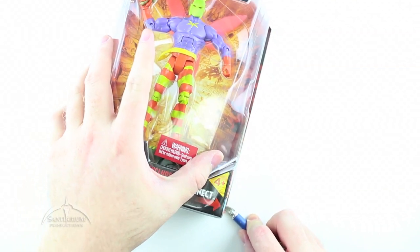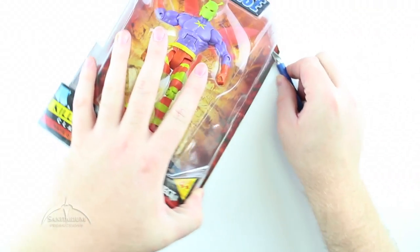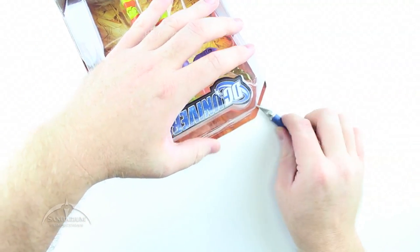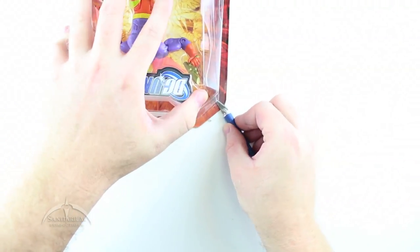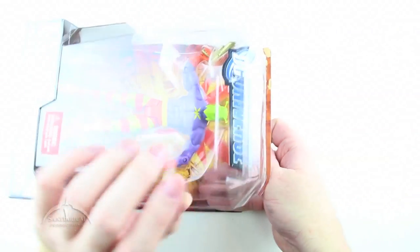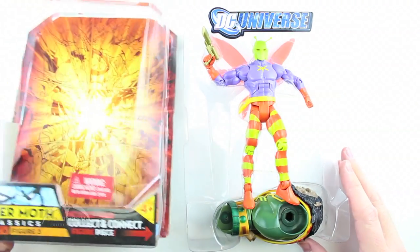Going ahead and opening this thing up. It may be time for me to sharpen my exacto knife here. Now that the plastic is cut, let's see what's in here — sorry for the glare. Here's the unpackaged figure and the empty packaging, which is now recycling material.